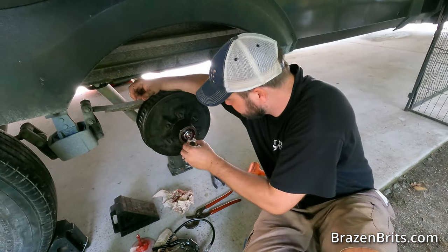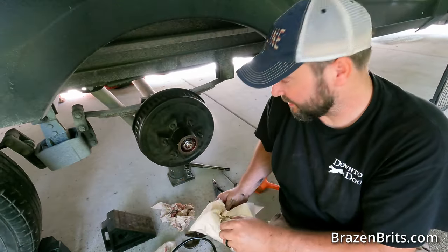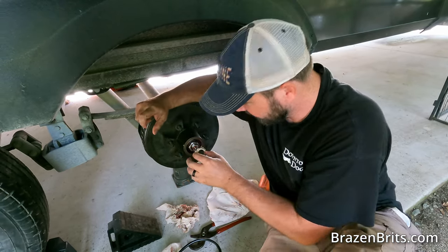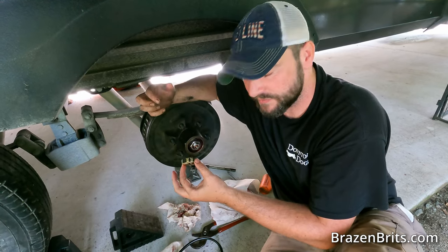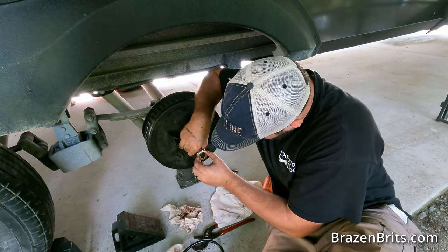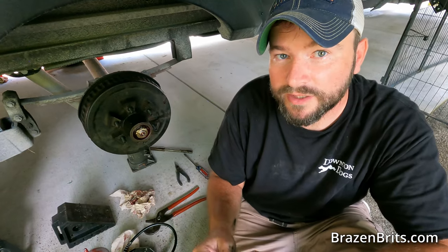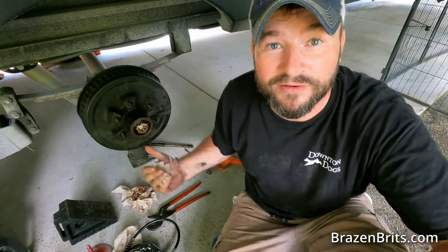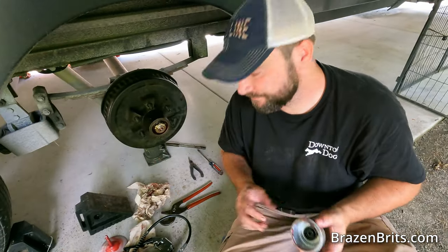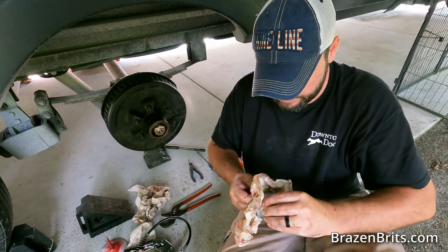Final thing is to put the nut retainer on. The nut has to be in a very specific position to get it to go on, so just keep fiddling with it — it doesn't need to be very tight. Then throw the cap back on and get Rob to put the wheel on.